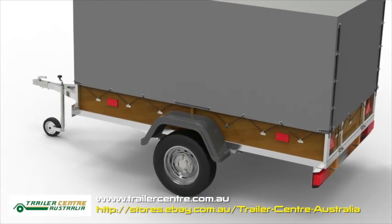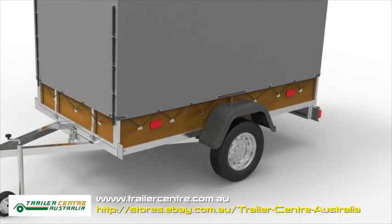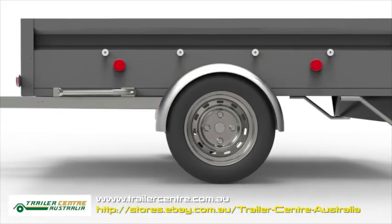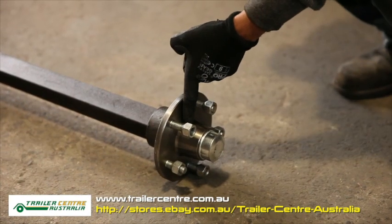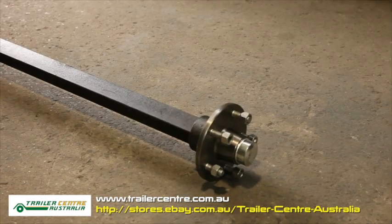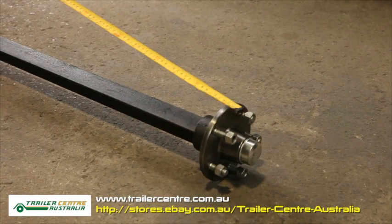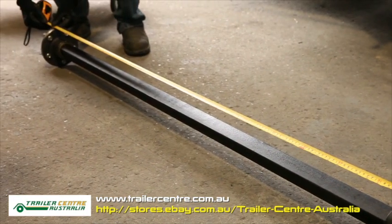If your trailer does not have brakes, place your wheels under the mudguard where you want them to sit, leaving an absolute clearance between chassis and tire of 35 to 50 millimeters. Then measure from hub face to hub face. The hub face is right here, right where your hub would touch the rim. Hook the tape to one side of the hub and measure the exact same spot on the opposite side.